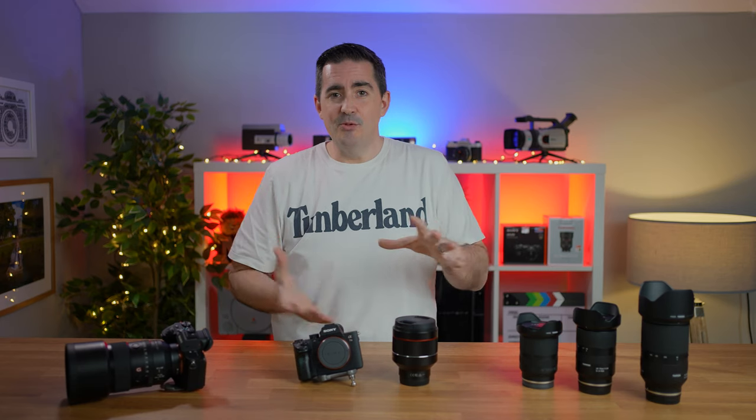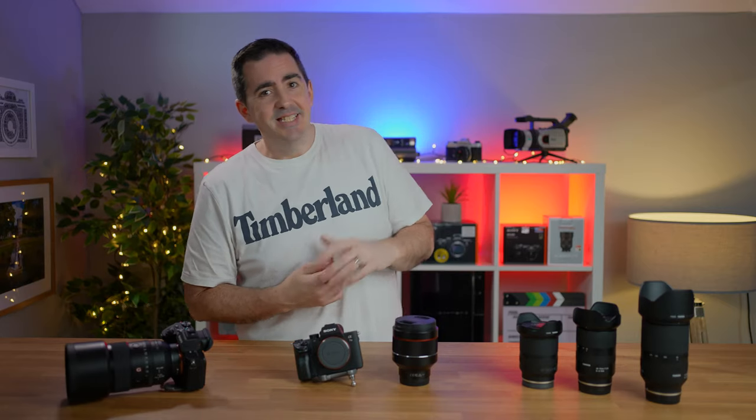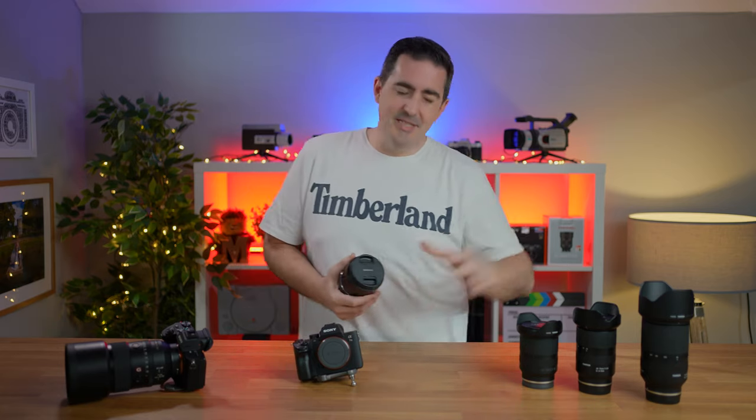I'm coming to you today to talk about portrait photography, but also a certain brand of lenses that I've become really fond of over the last couple of years. That is Samyang. I'm sure most of you know who Samyang are and what lenses they offer. When it comes to lenses, I have a whole wide range of lenses that suit all different purposes, to be honest.